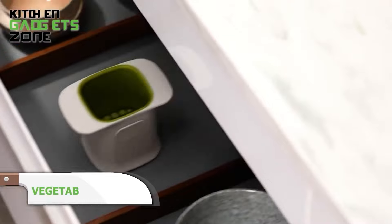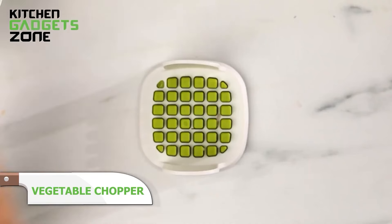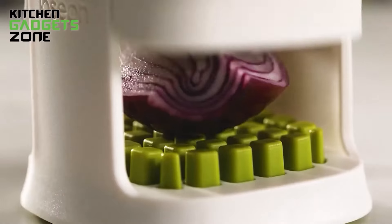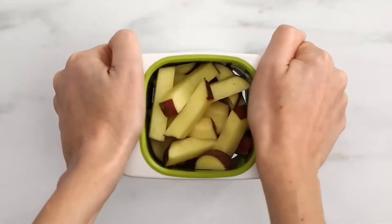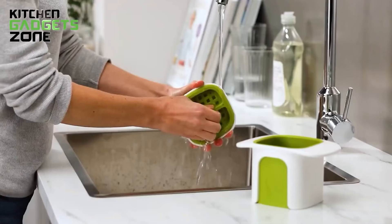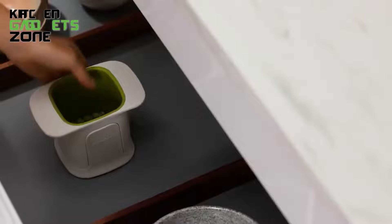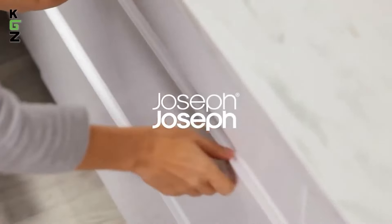Quickly prep vegetables for hearty winter stews or healthy roasted sides with Joseph Joseph's Compact Chopping Pad. Simply place veggies inside the container and pull the cord to dice neatly inside. The base catches all the chopped veggie pieces for easy transfer to pots and pans. With an innovative vertical storage design, this handy chopper saves precious counter space when not in use, and cleanup takes no time at all.